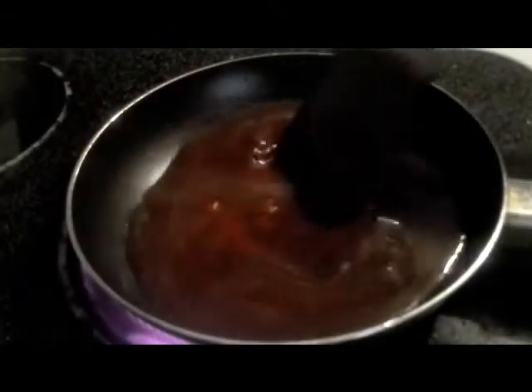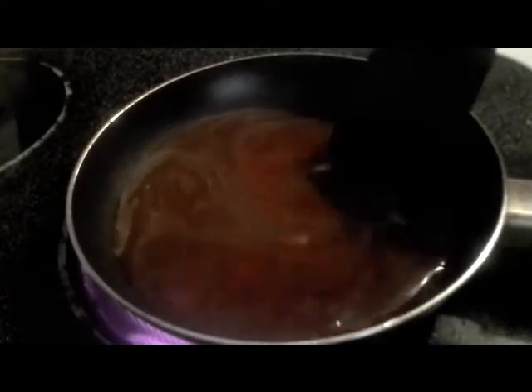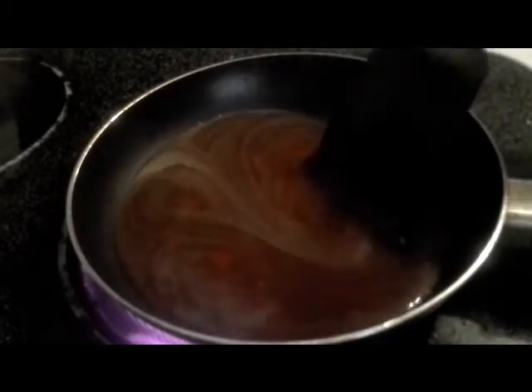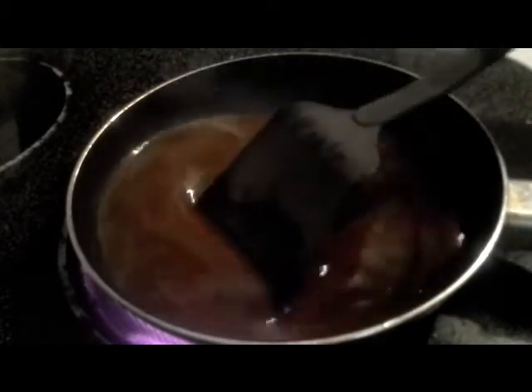I've added everything into the saucepan and we're just going to wait for it to start cooking. As you saw, I added the brown sugar, the coffee, the honey, Worcestershire sauce, ketchup, white wine vinegar, and the water. Let's give it a minute to start heating up and we'll be right back.